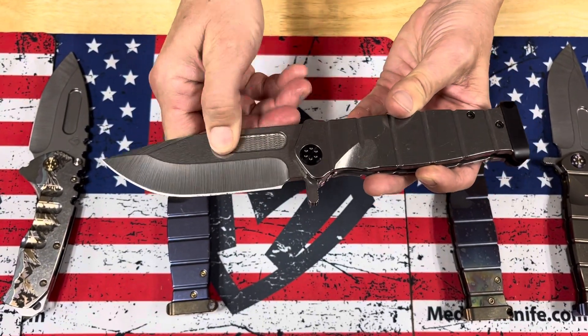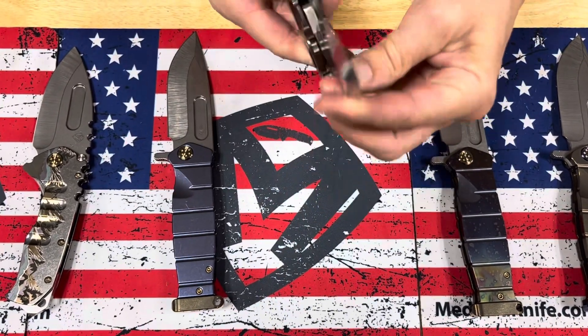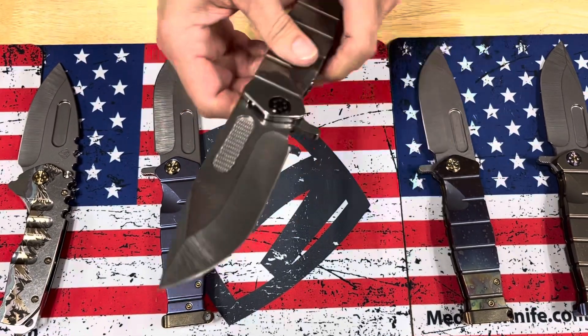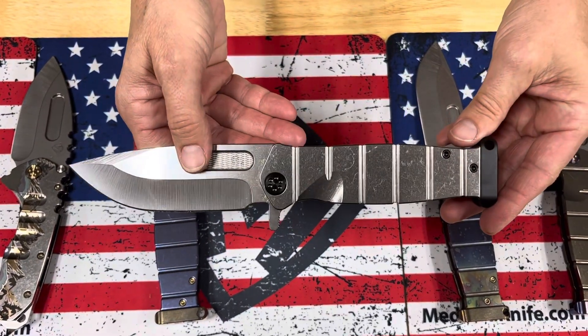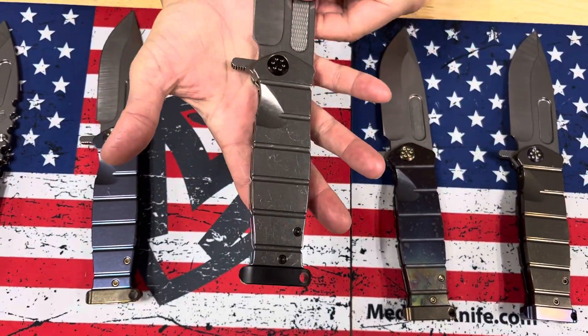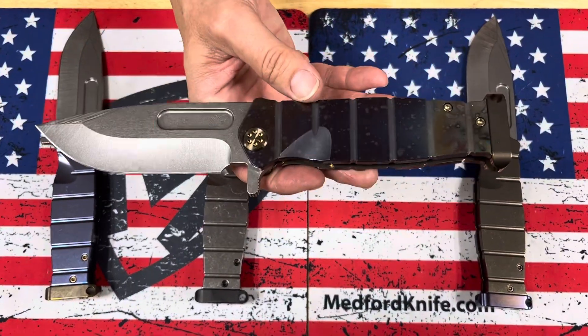We have a nice laser engraved pattern in there. Not only does it look slick to have that in there, it just gives you nice grip to help facilitate the opening and closing. If you have a hard time, if you have arthritis, if you have older hands, I get it. So that's a USMC Fighter Flipper, tumbled, kind of reverse tuxedo.